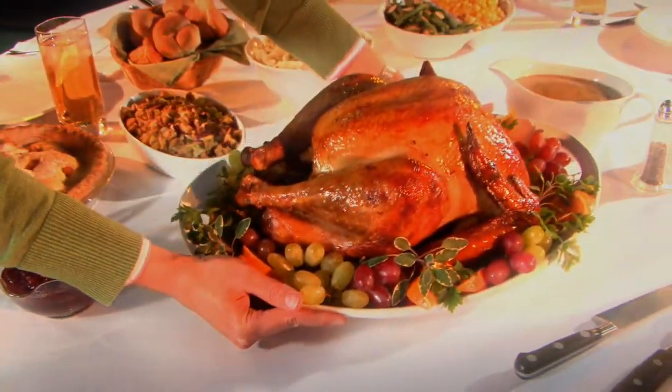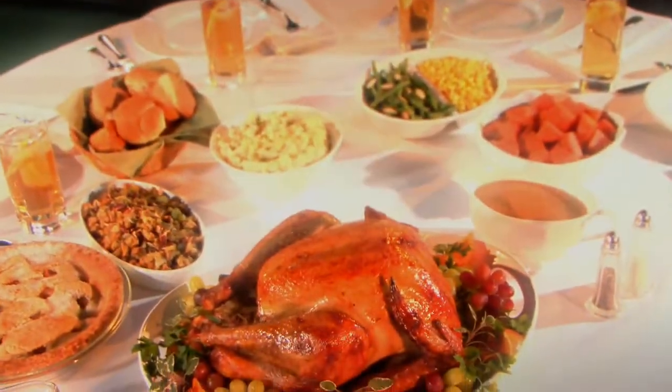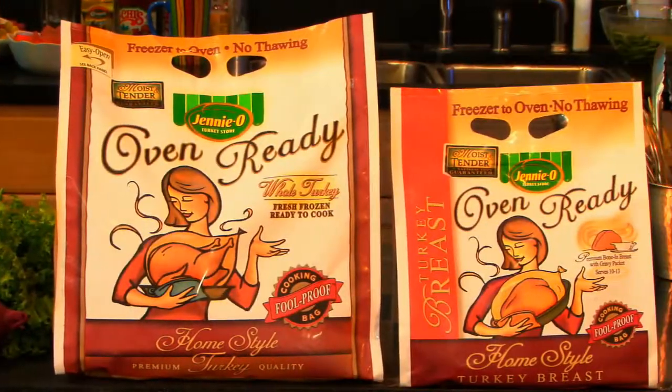Imagine if you could easily prepare this year's holiday feast without spending all day thawing, slaving, and cooking the centerpiece of the most important meal you'll create for your family. Well, now you can with Genio's Oven Ready Turkeys.